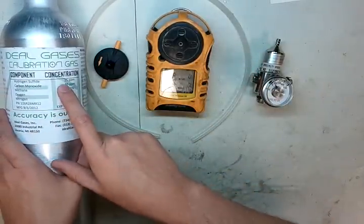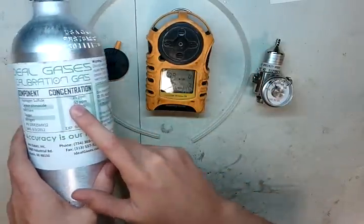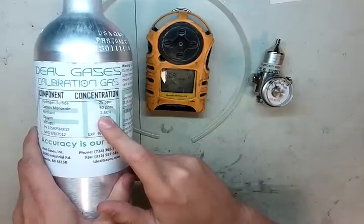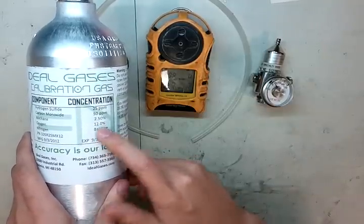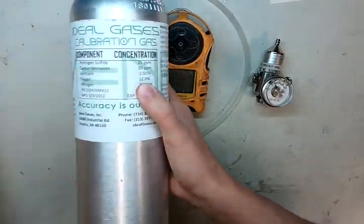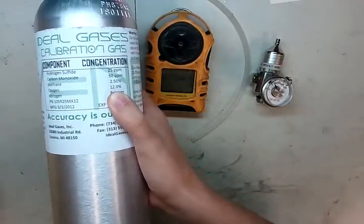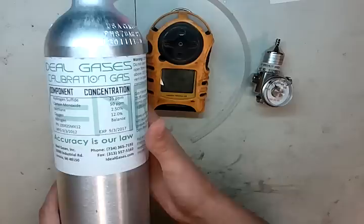The calibration gas you're going to need: 25 parts per million H2S, 50 parts per million carbon monoxide, 2.5% methane or 50% LEL — they're the same thing. Normally they use 20.9% oxygen with this mix, but I have an RKI mix cylinder here and 12% will work just fine for this monitor, with nitrogen balance.